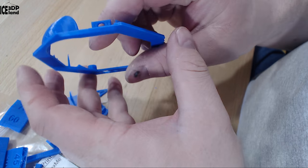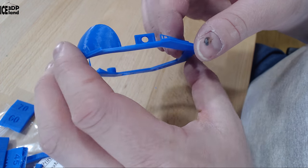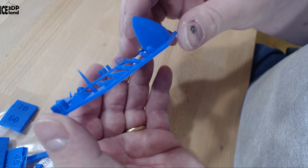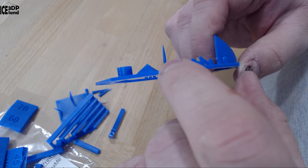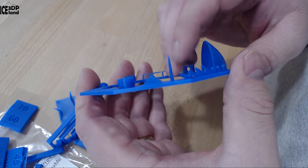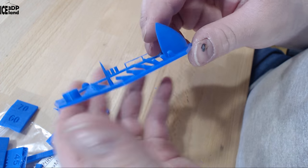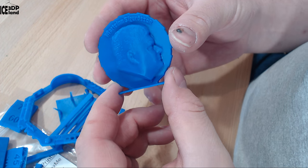I then printed out this test piece and the bridging came out excellent, the dome underneath is very good, the overhang tests were excellent, and the tower was coming out great. It was giving me excellent quality in this test print and I was really happy with those results.